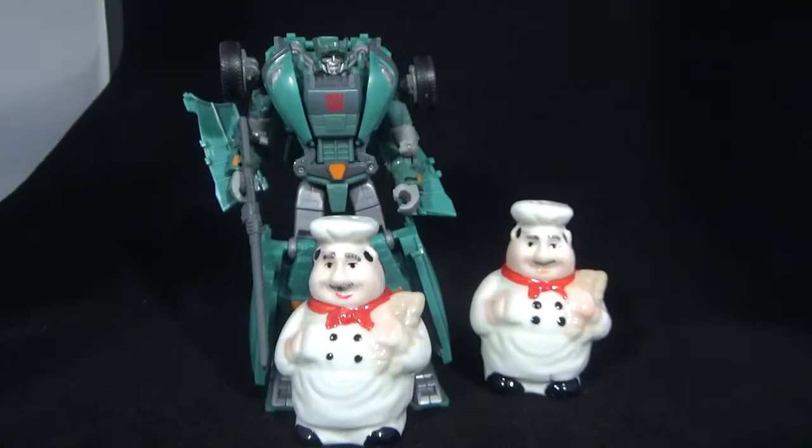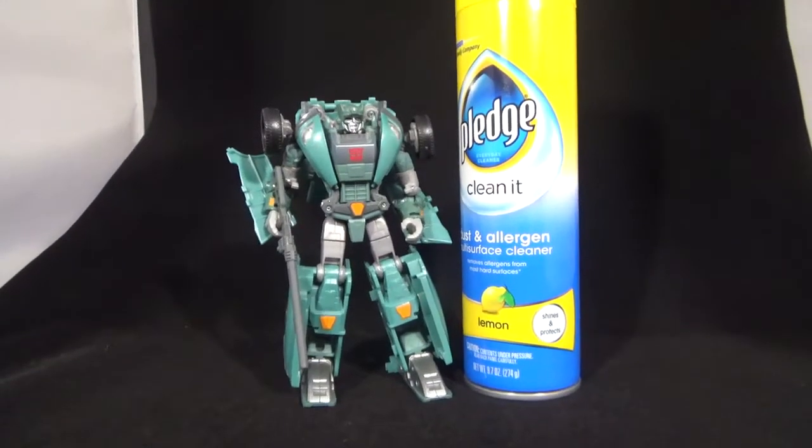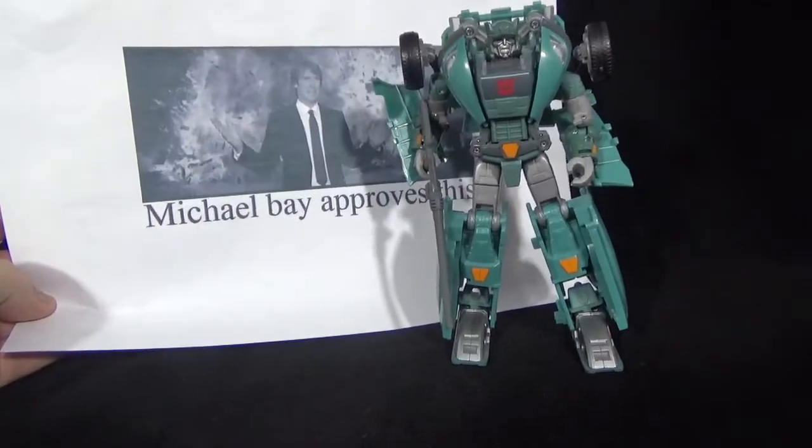Alright, there he is next to some salt and pepper shakers, next to a can of Pledge, and next to 'Michael Bay Approves.'